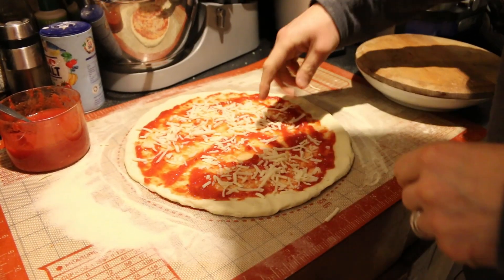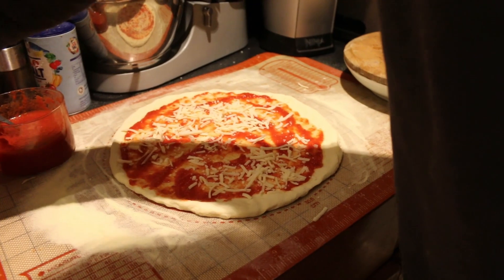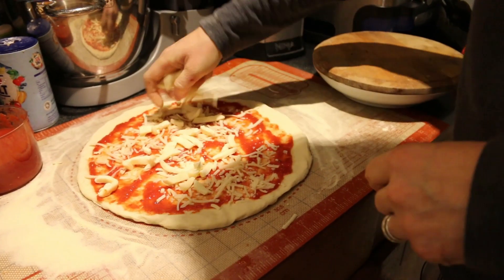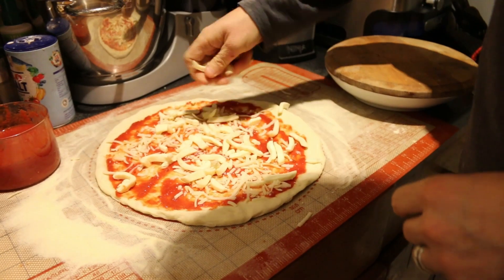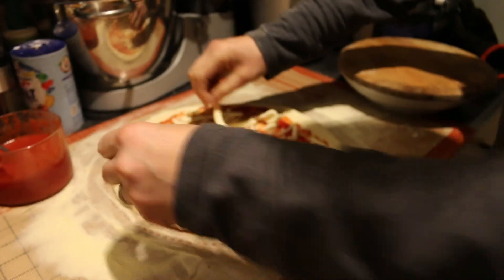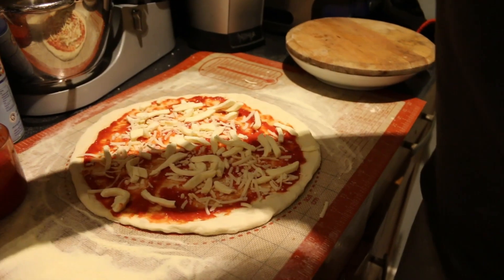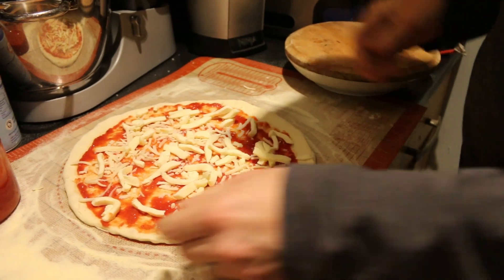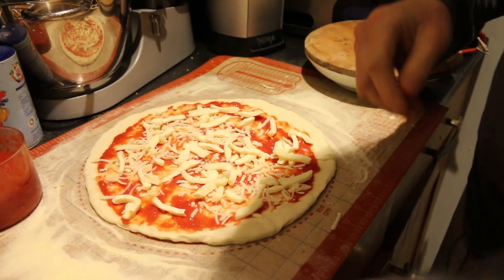Okay, there we go. Fior di latte — still a wee bit partly frozen, this cheese — but it's all right, good enough. It'll melt still, that's the main thing. Right, okay, so there's our cheese and now for the prawns.